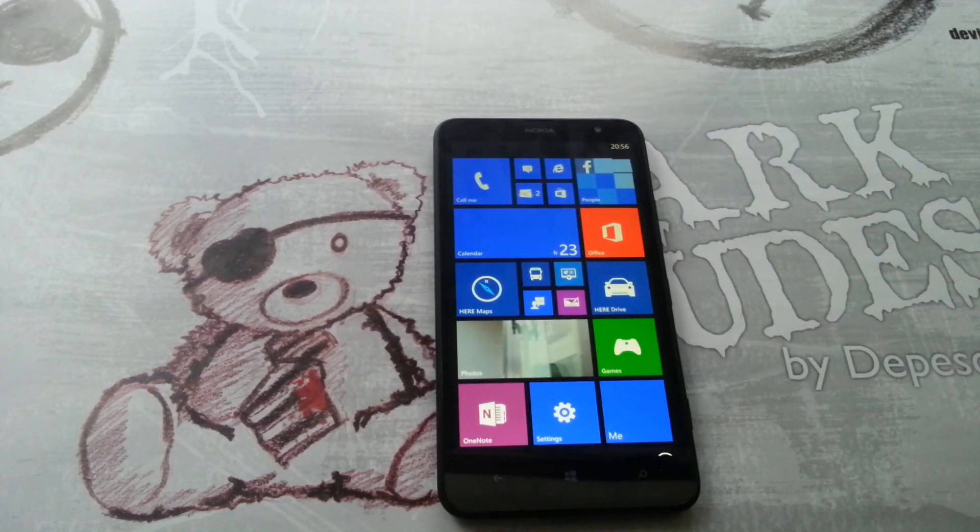So that's how we take a screenshot on Windows Phone. See you guys next time.